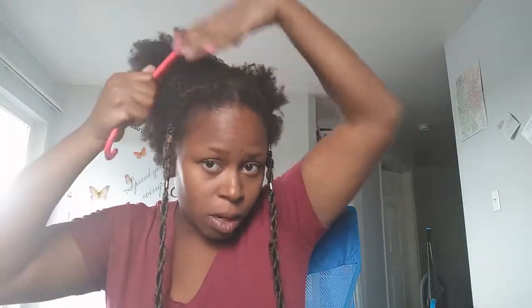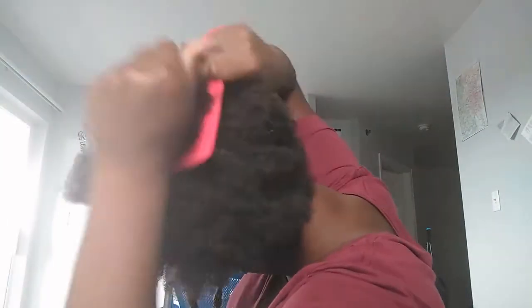After I massage that in, I'm going to grab my wide tooth comb and detangle and fluff at the same time, because I want a super high puff. So ends to roots. And if you remember I had that part in the back from the two afropuffs — you just want to comb over and flip that out to mess up the part so you can get your one high puff look.